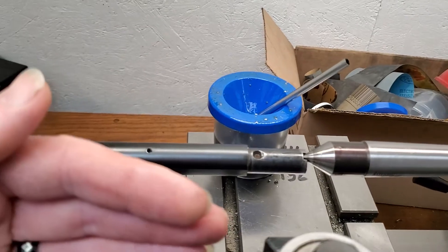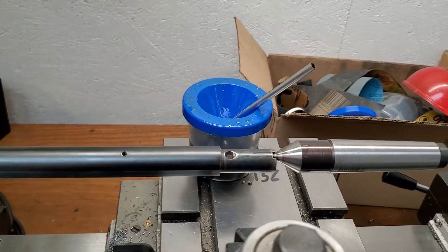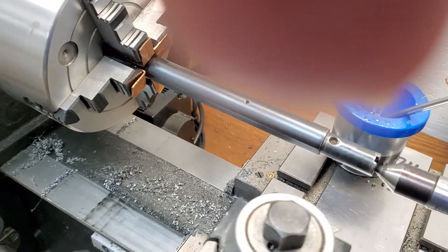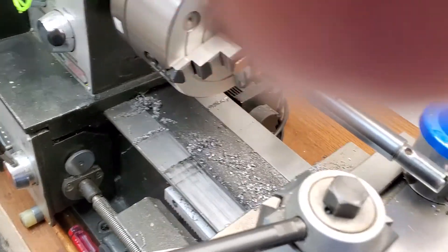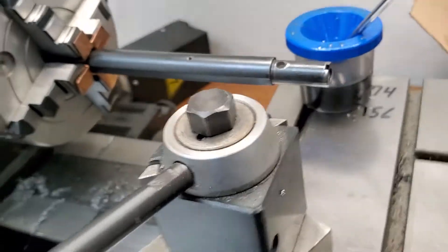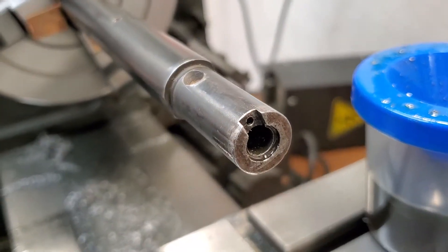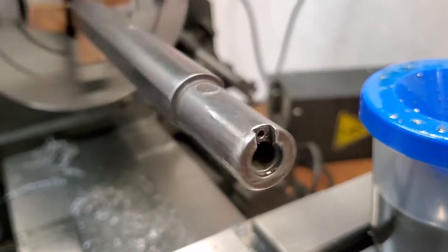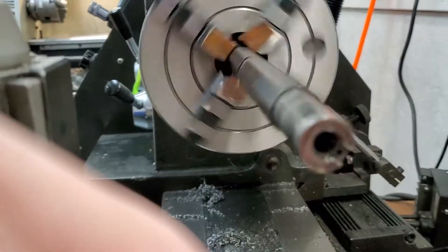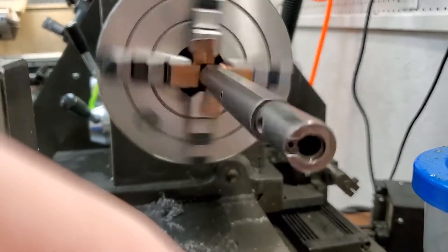Once you get the barrel parallel with the bed ways of the lathe, then you can start moving the barrel to get your center point where you need to drill. And then that guy's spinning centered — the hole is nice and straight and concentric, like it should be.